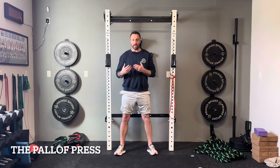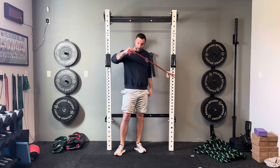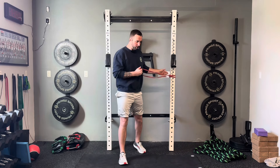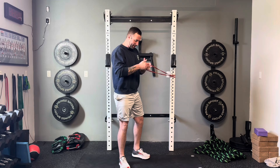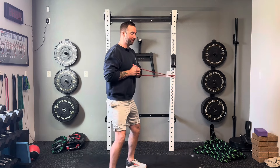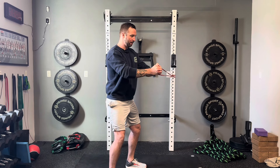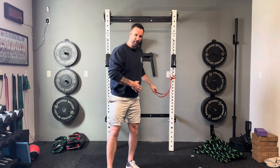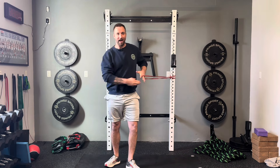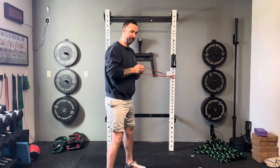One of my favorite alternatives to the side plank — targeting the same muscle groups without stressing the shoulders — is the Paloff press. You'll need a band hooked to a pole or wall. Hold the band at chest level, take a few steps out so there's tension on the band, then simply press the band directly out in front and bring it back. You'll feel this in your obliques, as they work to prevent the band from pulling you inward.